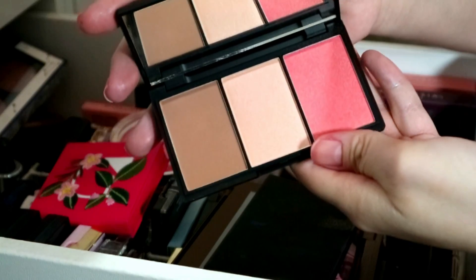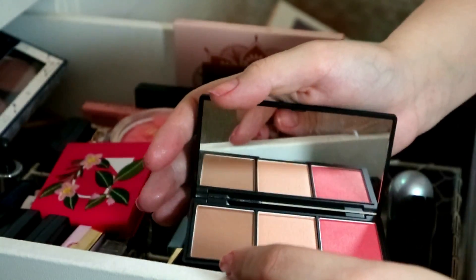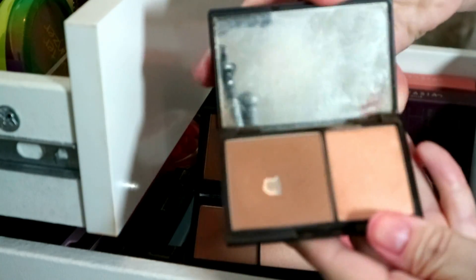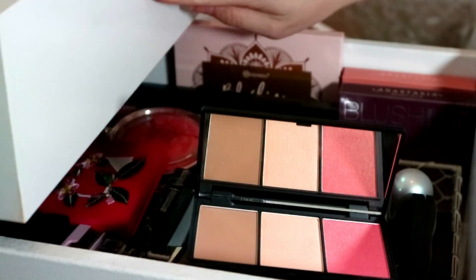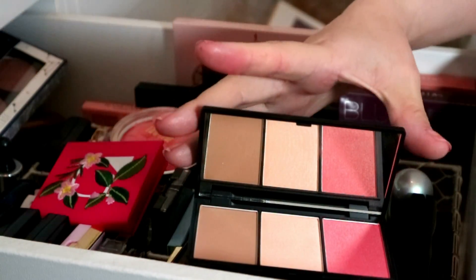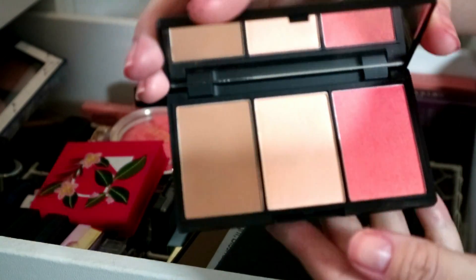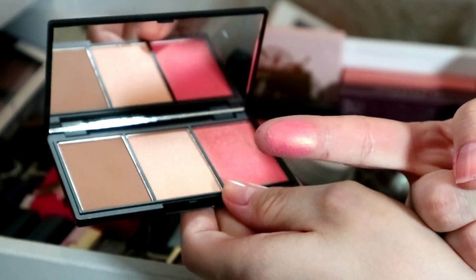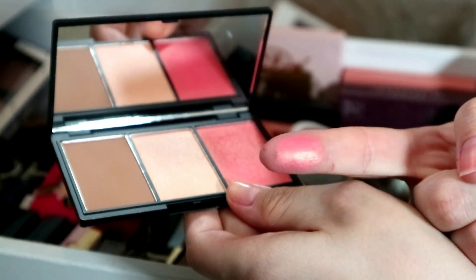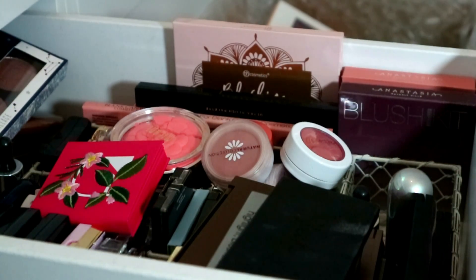Then I have this Sleek Contouring and Blush palette — I kept this on purpose because of the contour shade. My favorite drugstore contour is the Sleek mini face contour kit and that's severely hit pan, so this is a kind of insurance backup. Plus this blush is a dupe of NARS Orgasm — it's got a bit of shine to it.